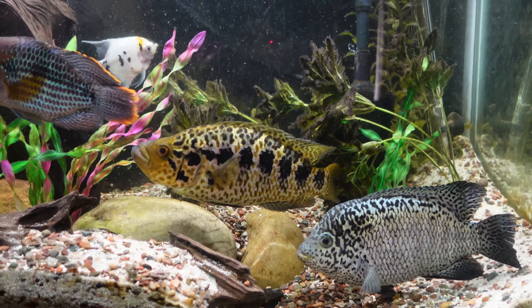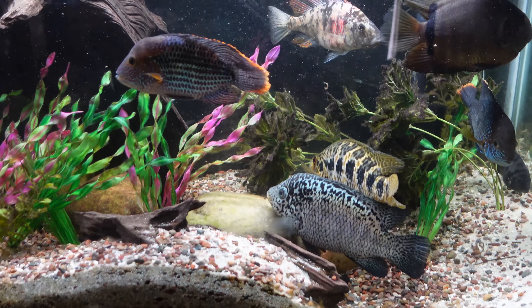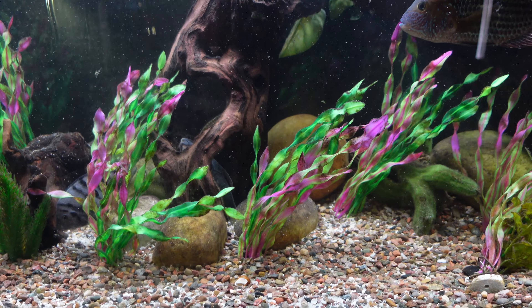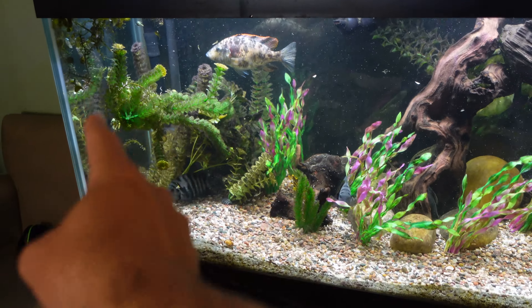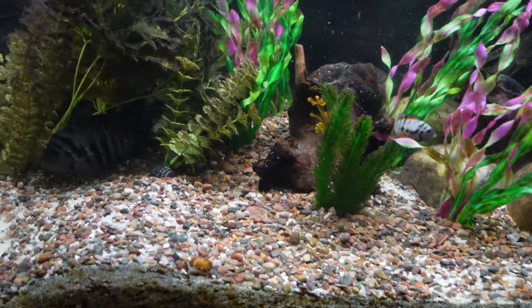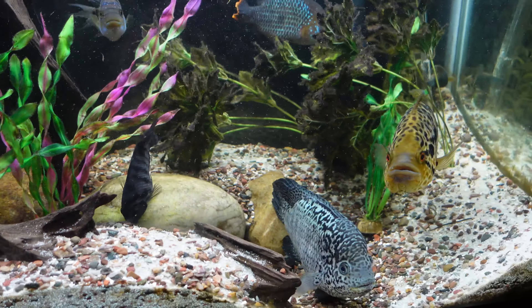One final shot of my friends in their nice new water. Glass is clean, water is clean, pre-filter sponge is clean — good water flow all around. Everybody's happy; everybody likes a good water change. The wave maker pushes everything from the right side of the tank and the flow goes all the way across, hits the wall and comes back down — you can see the plastic plants bending that way. This helps sweep detritus and keeps everything in the water column so it can get sucked up by the filter, which is why the bottom doesn't have a buildup of waste despite the high fish load.